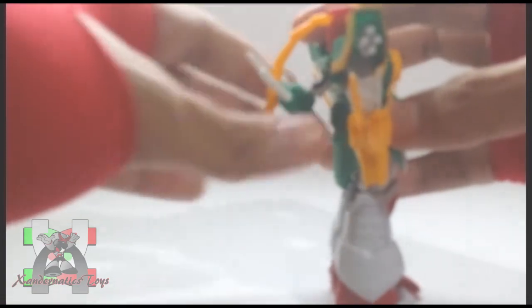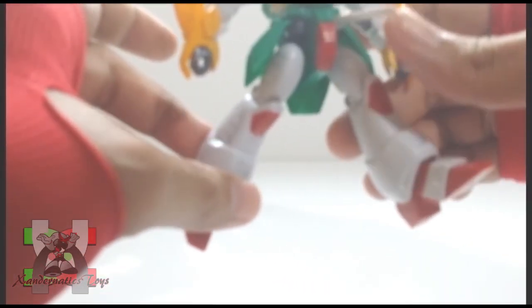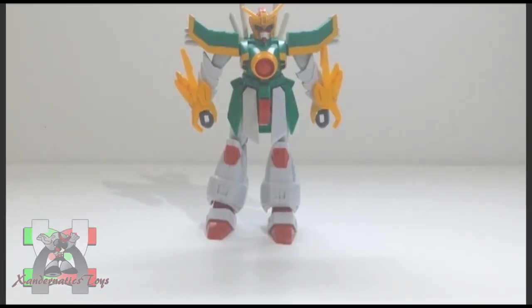The number one issue of the 1/144 non-grade Gundam G series was the front and side skirts always popping off. The core lander, which is attached on its back, is also loose.